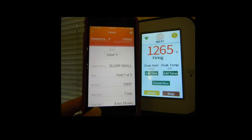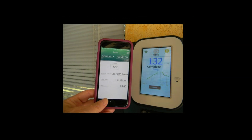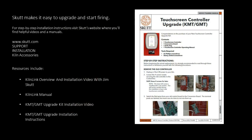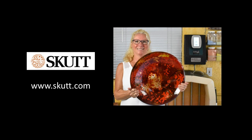When the kiln reaches the target temperature, new options appear on the screen. I can add time, add temperature, or anneal now, depending upon the desired results that I want to achieve. The touchscreen controller is responsive and easy to navigate. With the numerous innovative features of this new and improved controller, anything is possible — let the creativity begin. Happy fusing!